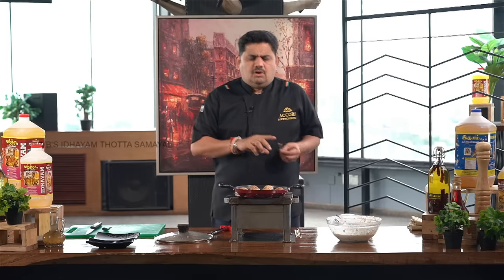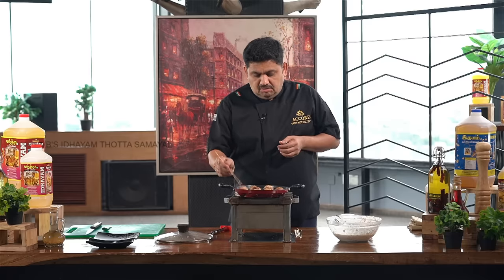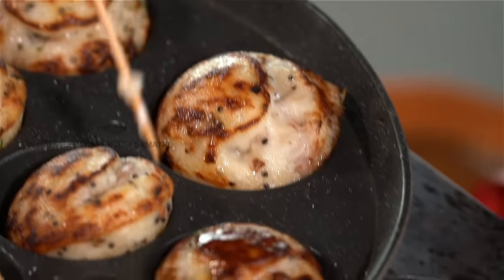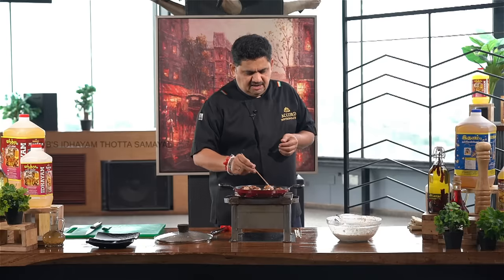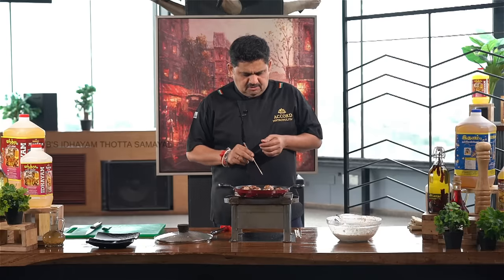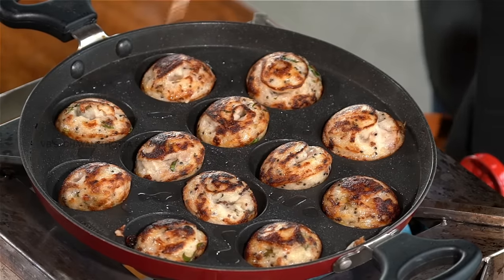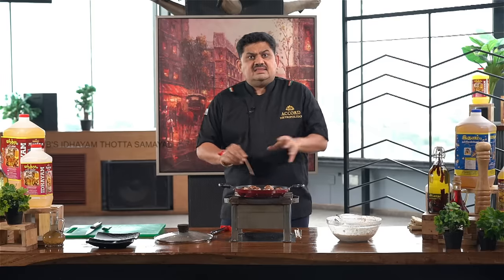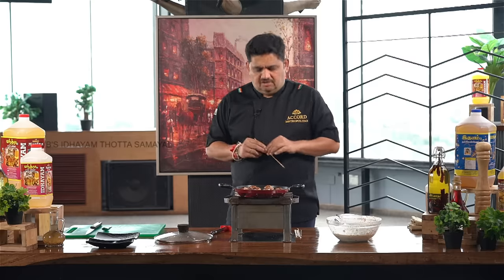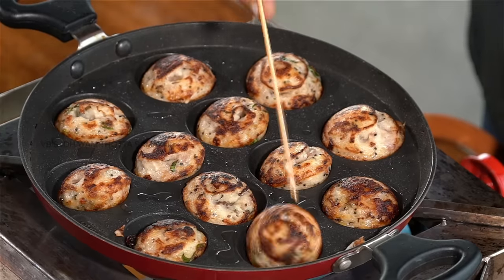I am talking about 20 to 30 years of experience. I am going to give you the full potential of this dish. This is a crisp and golden brown color.